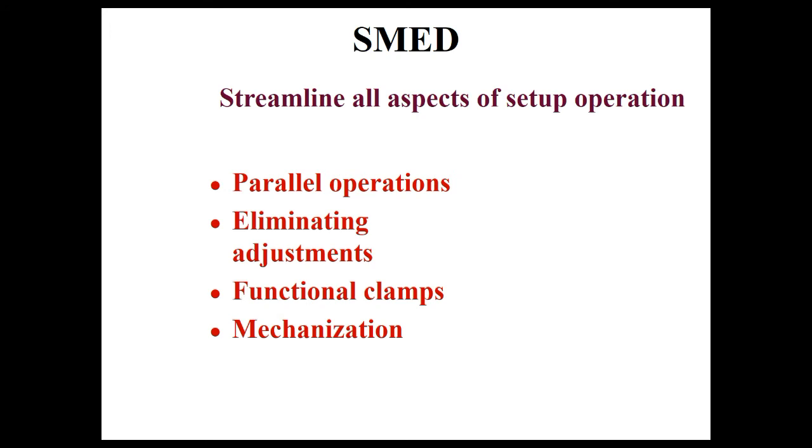Parallel operations are very effective. I worked as a mechanic on a line with four identical sections — changing over for certain products took me 30 minutes to an hour per section, so two to four hours total. By adding a second mechanic, we cut time in half. Then by applying lean tools — quick clamps and similar changes — others reduced each section from 30-60 minutes down to about 10 minutes. With two people doing 10 minutes per section, it was done in 20 minutes. From four hours down to under 20 minutes — amazing.